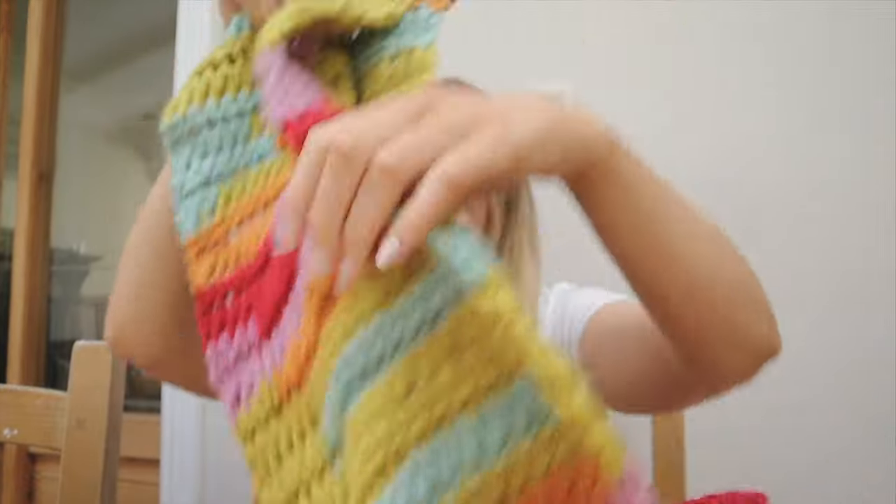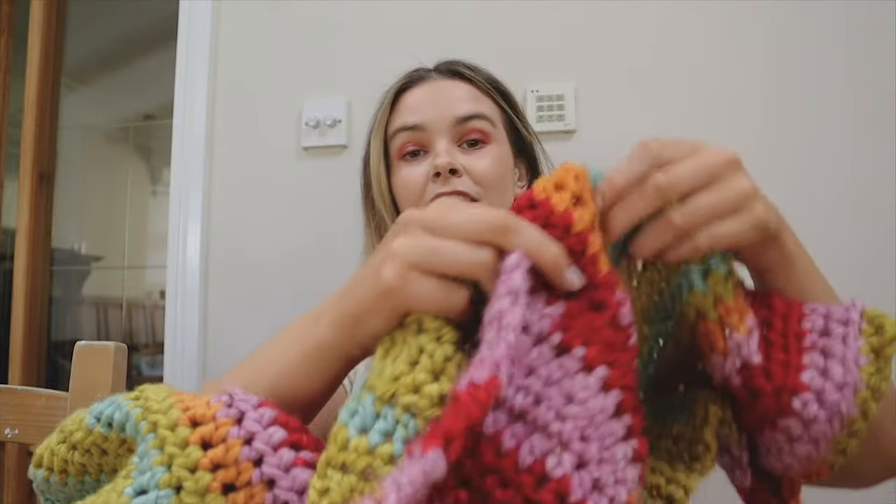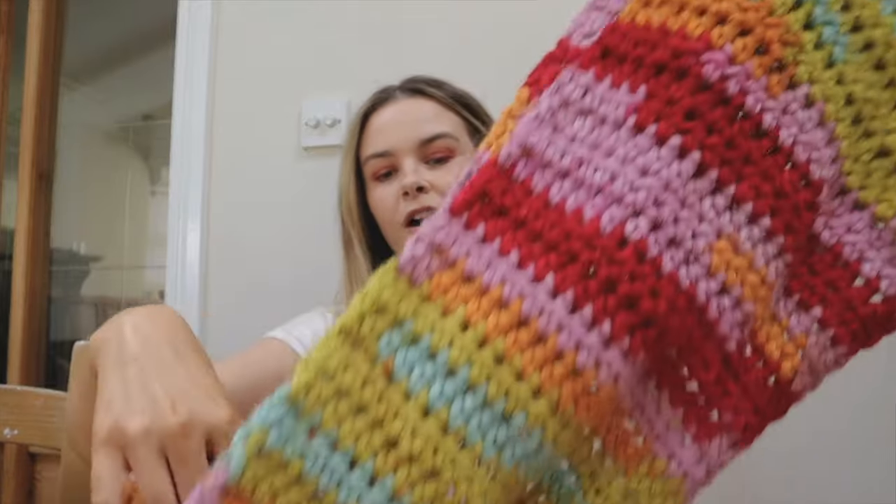This is the scarf in question. It is so beautiful — I literally love it so much. I've been wearing it so often.